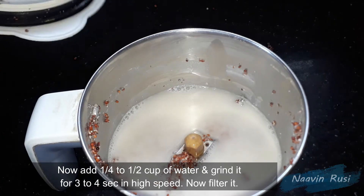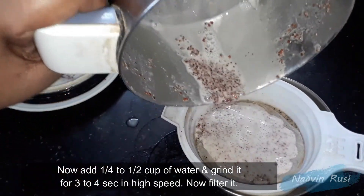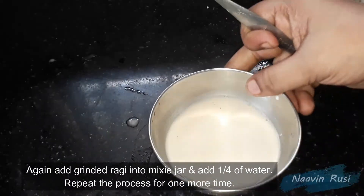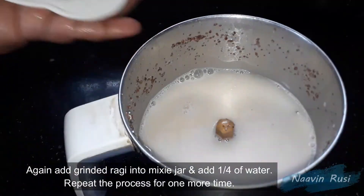Once after washing, we should wash the rice for 3-4 seconds. We can use it to wash it like this, and we can take this to the high speed.